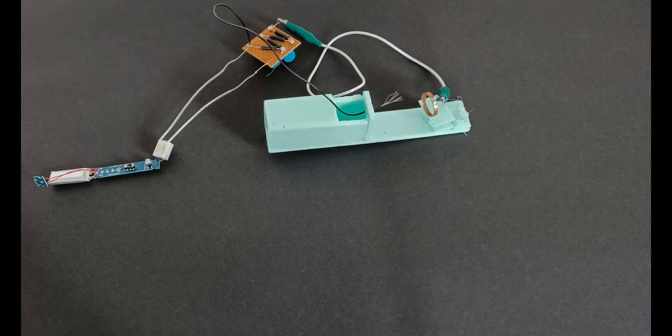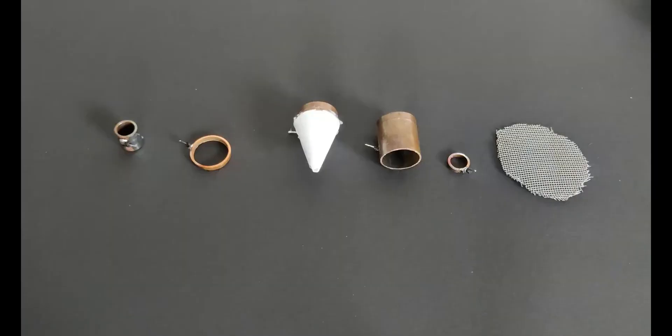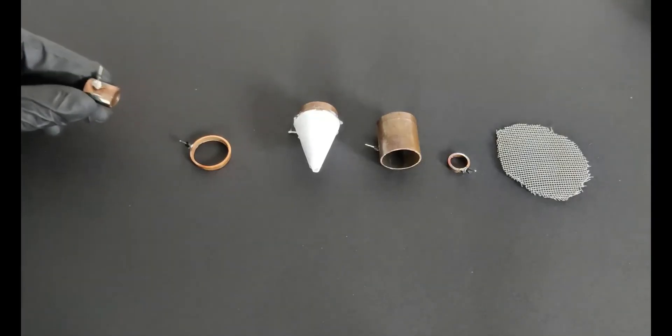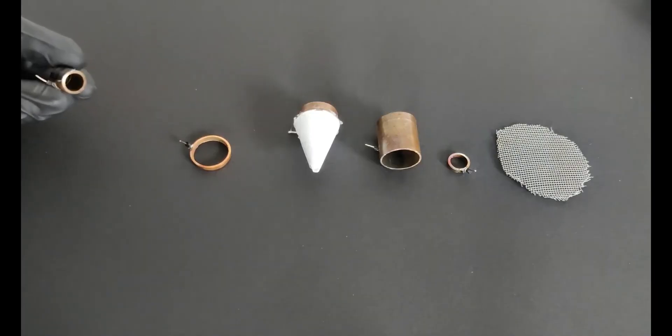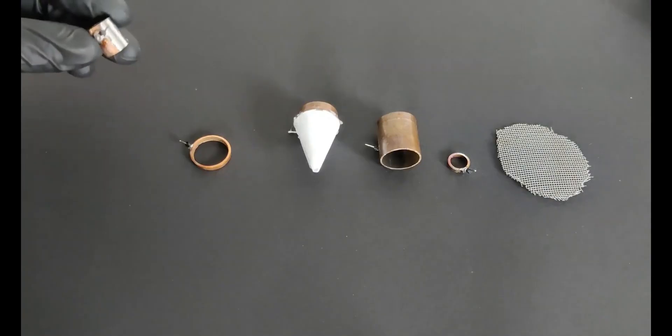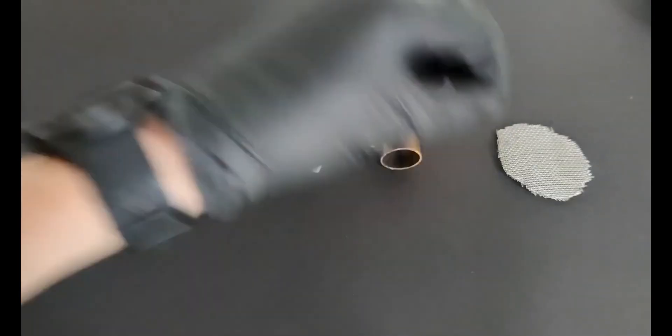Throughout this video, you'll see us trying out various nozzle shapes and materials. We'll go through the process step by step, explaining why each nozzle might work better or worse than the others. And in the end, we'll strap everything together and take the airship on its first flight using the best performing nozzle. It's going to be an exciting test run and I can't wait to share it with you.